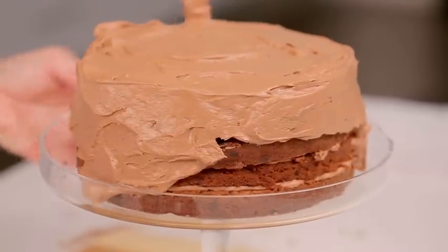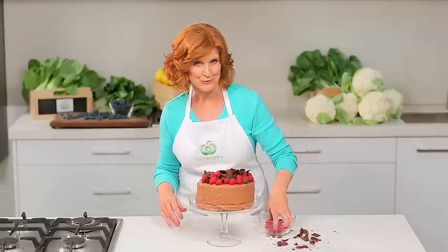To finish, spread frosting over the side of the cake. Decorate with chocolate curls and flakes and fresh raspberries.